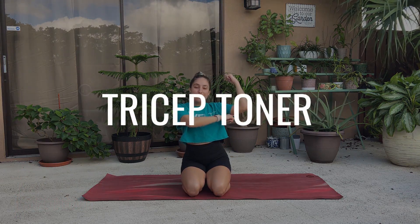Hello, my beautiful people. Coach Gabby here, and today I have an awesome tricep toner routine.